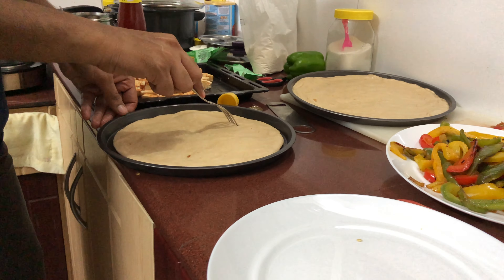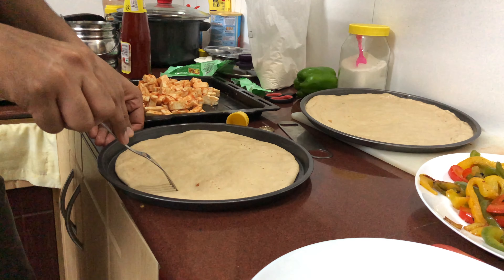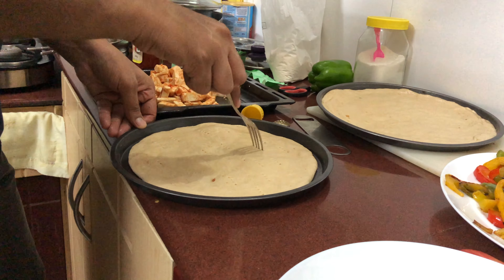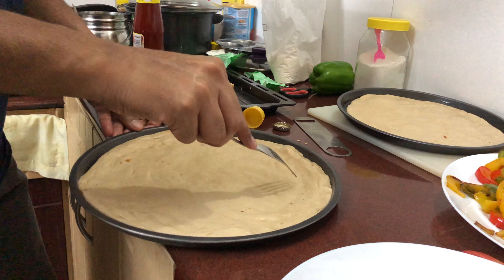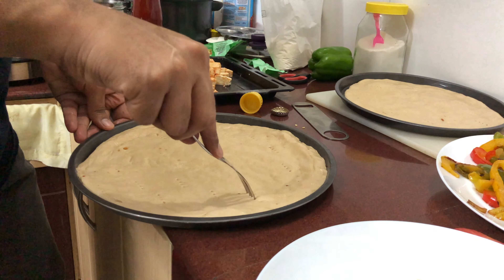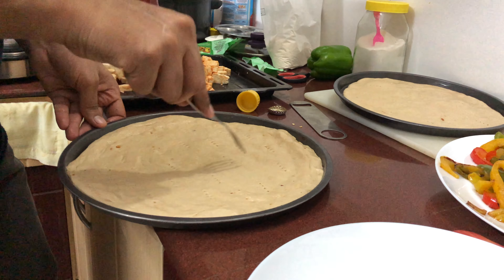Next, take a fork and make holes all over the pizza base wherever you're going to put the toppings. This is called docking, and it helps whatever steam forms escape. Otherwise the steam will create air bubbles over the pizza base, so making holes gives it a passage to escape.